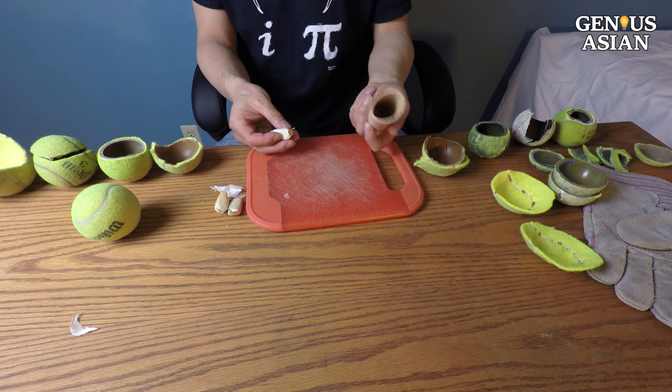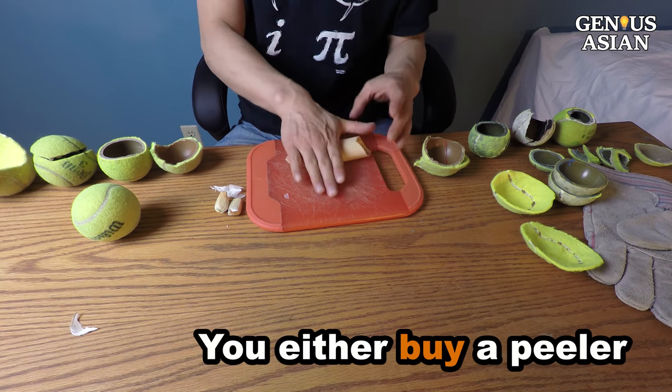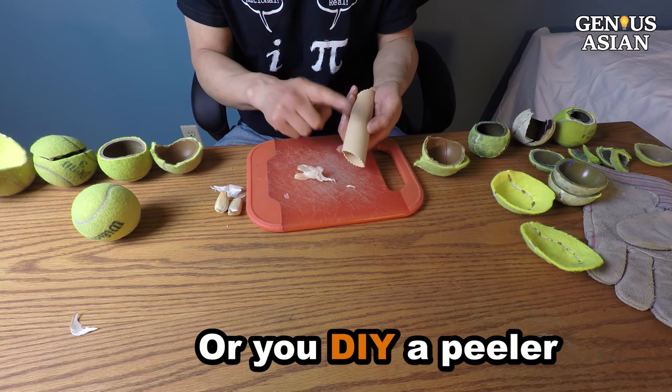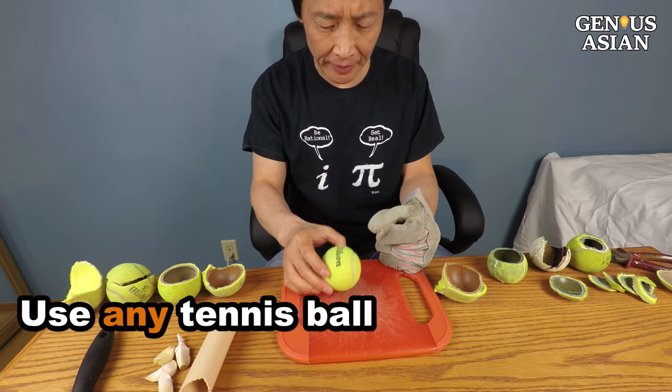This is a silicon-based commercial product. You just put the garlic in and then roll. So we are going to make something similar to this one. This tennis ball is no longer bouncy, so I'm getting rid of it.